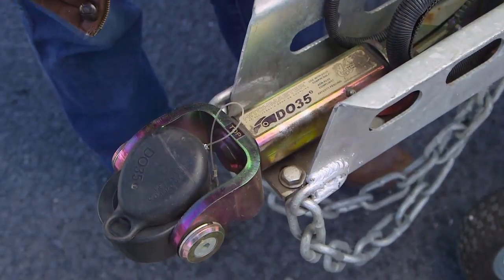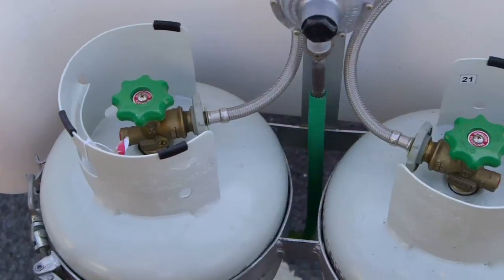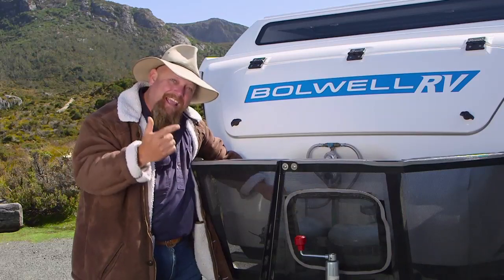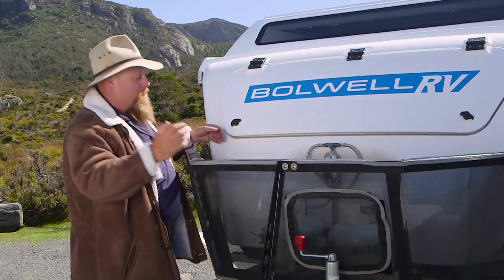This DO35 coupling is going to let you take this wherever you want to go. Backing that up: stone guard. Behind that, a couple of gas bottles. Now they're going to run all your cooking appliances and your hot water system. But the hot water system does run on 240 volt if you're in a caravan park.